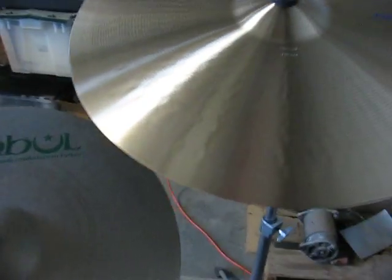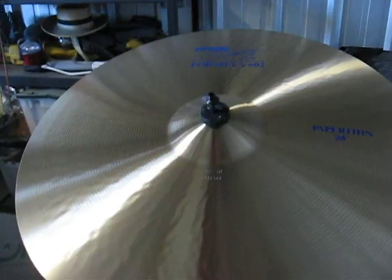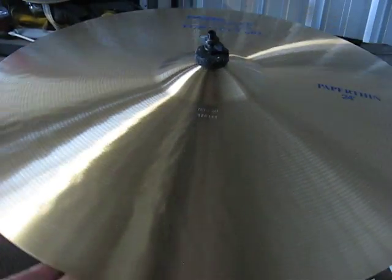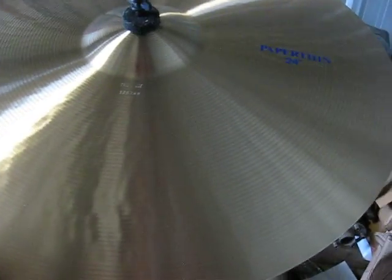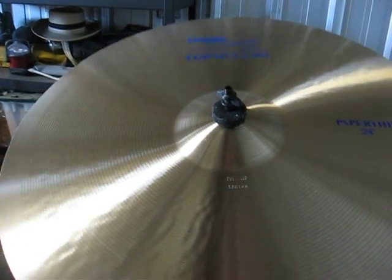I'm sure these are tough to make. I had a 24-inch paper thin — probably a paper thin Zildjian. It had big waves in it, but it was still usable, because these are so thin. They're easy to warp. I'm sure they ruined a bunch of them while they were making them.